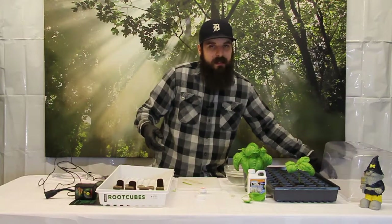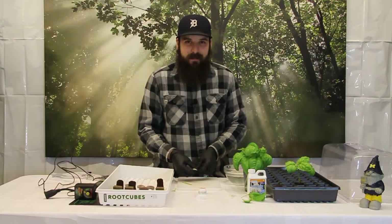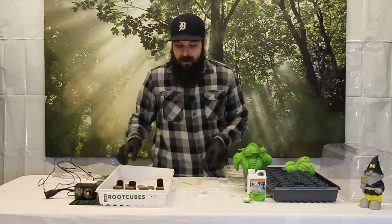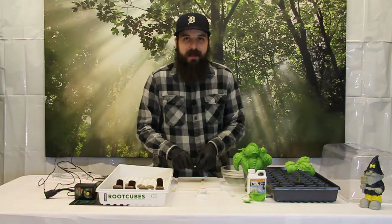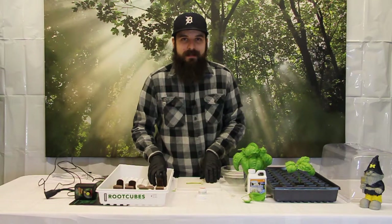If you do everything right — good temperatures, good humidity, good cloning procedures — you should see roots come out anywhere from 7 to 15 days. Hope this video helped you out and cleared up some stuff about cloning. It's pretty simple. I would say give it a try, see if you can propagate some stuff at home. All this stuff is available at 4hydroponics.com and we will check you out next time.